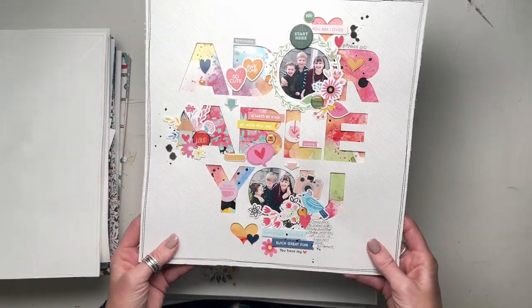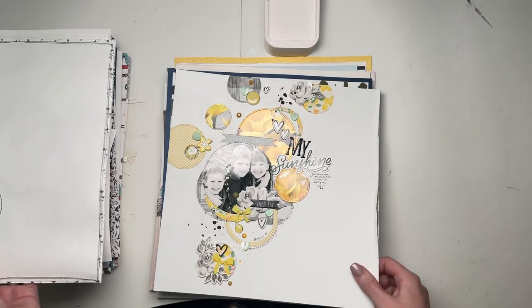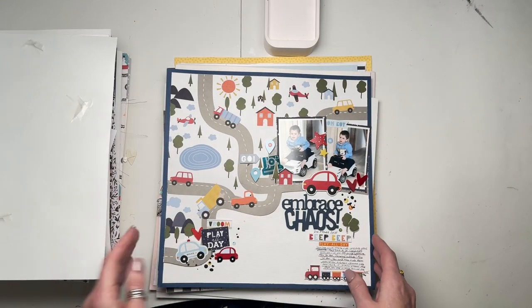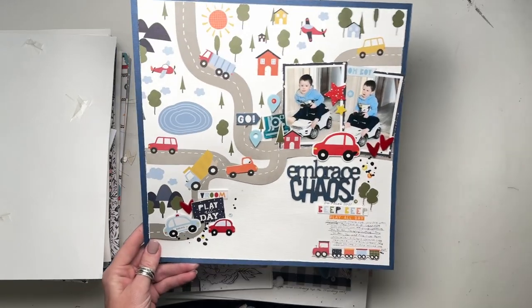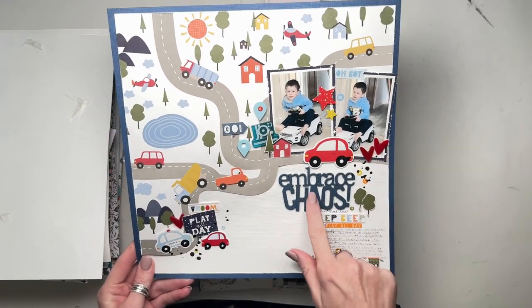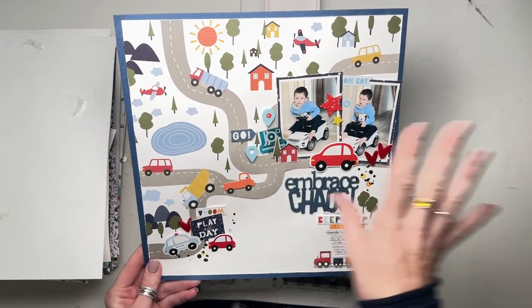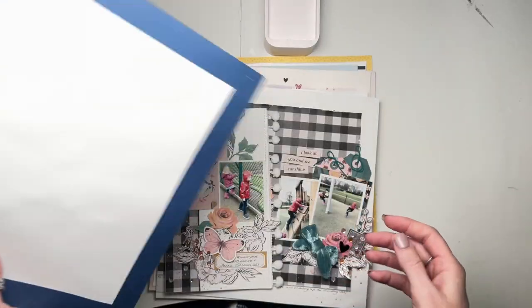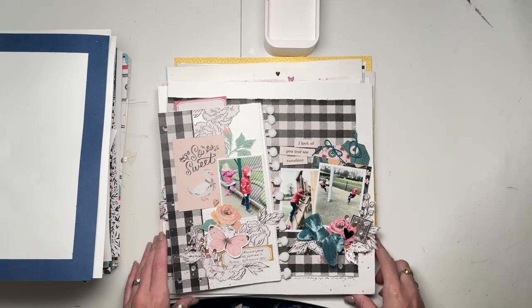This one was for Bramble Fox using some of their Disney-inspired items, and the collection was Sage Cheese by Simple Stories. This one - Hip Kit Club, one of their cut files. This one also Hip Kit Club, just lots of circles. This one probably for Bramble Fox, Embrace Chaos, and the collection is that same Little Dreamer by Echo Park Paper. It was a really cute collection.